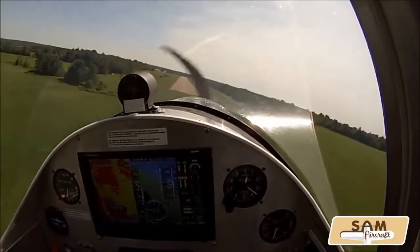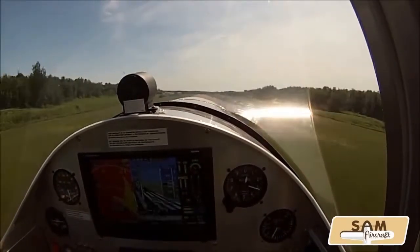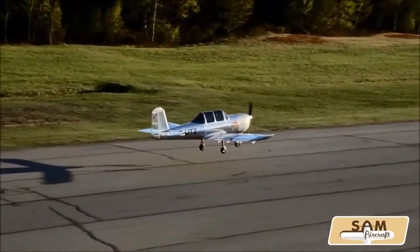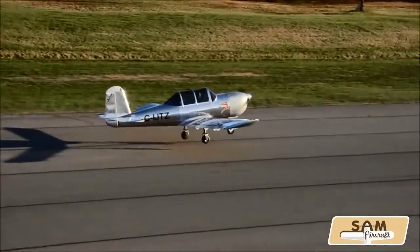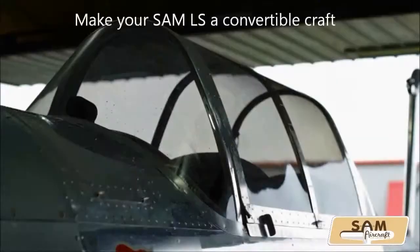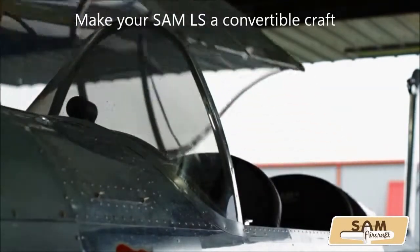Everything with SolidWorks and all the calculations on the computer, so all the data are here. We began the certification in Canada — this is a prototype — and it went so well to build. All the holes have been pre-drilled and very, very few surprises.